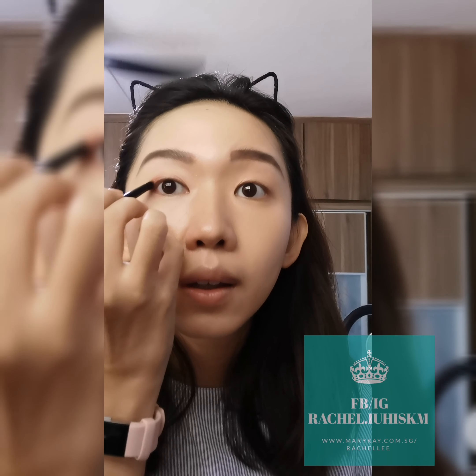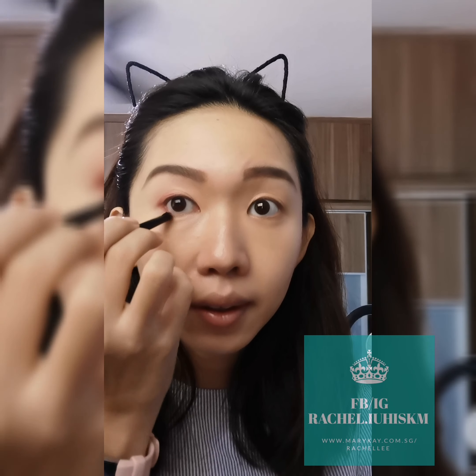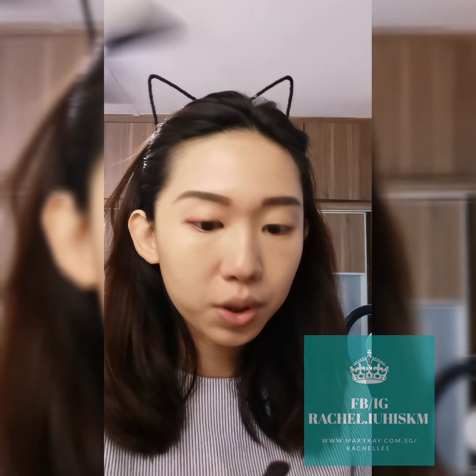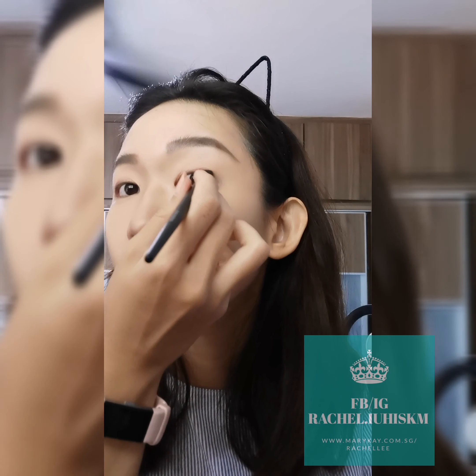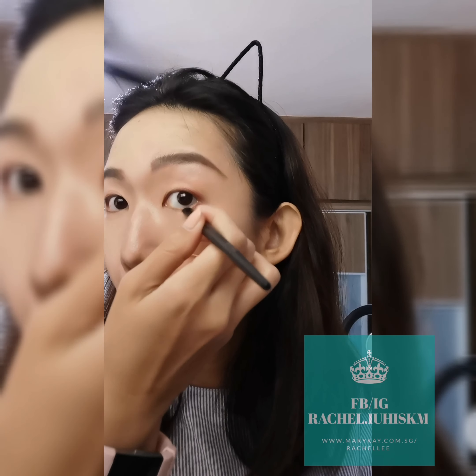Today I'm going to go low, so I'm not going to do very high — and then the bottom as well, then the other eye. This is my base. It's very light but you don't see it from the video, but I can see that it's very shimmer.